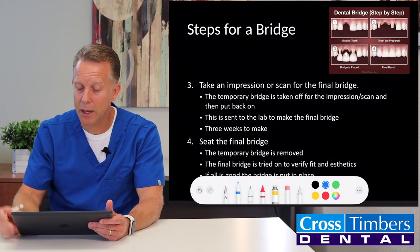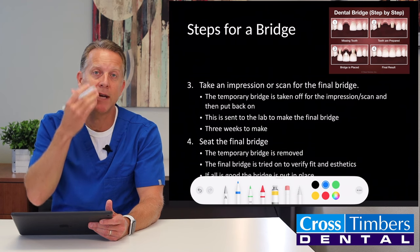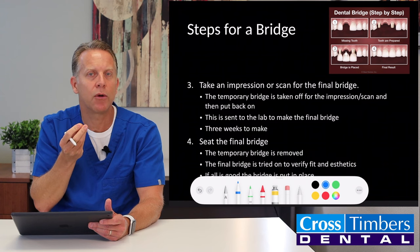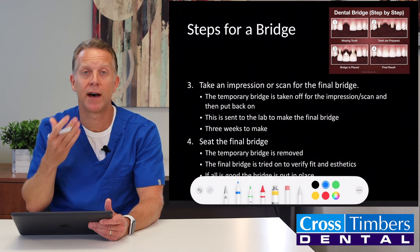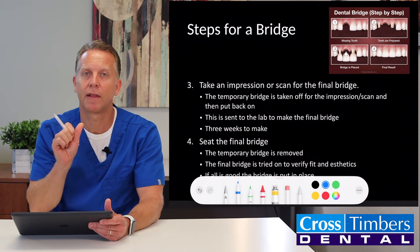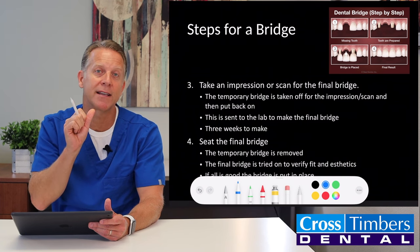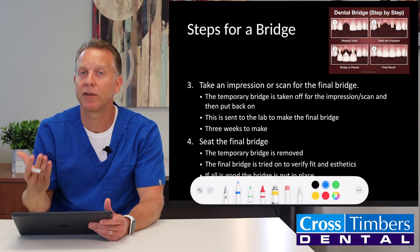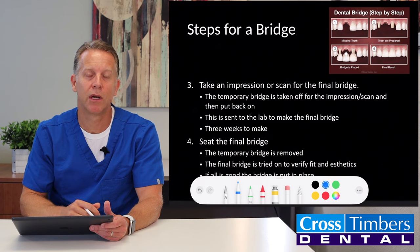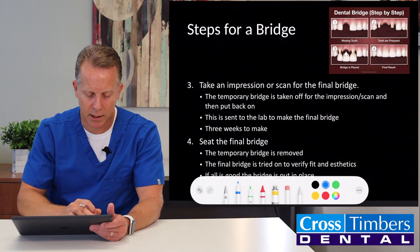After the front tooth is broken off, the root needs to be taken out. When that comes out, the gum tissue around that root has to heal, and that takes about six to eight weeks to finally heal and reach its final position. After that point, we'll take an impression for the bridge so the lab can make the fake tooth look like it just emerges right out of the gum line. We can't take the impression ahead of time because the gums haven't healed yet, but the patient can wear the temporary bridge until the tissue is healed, then we come back and have the final bridge made.